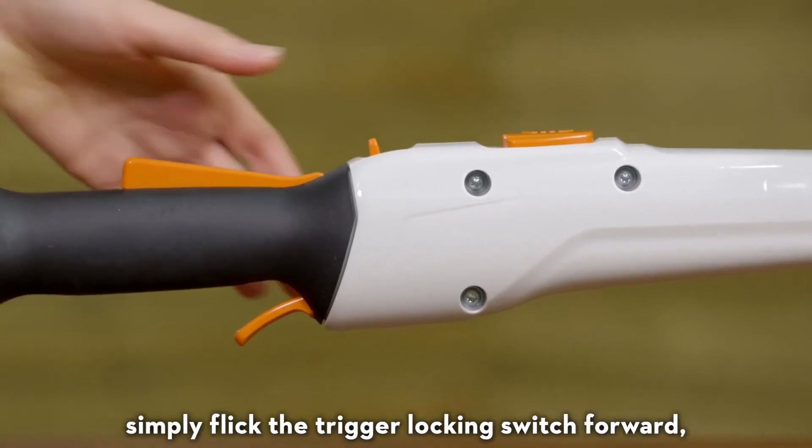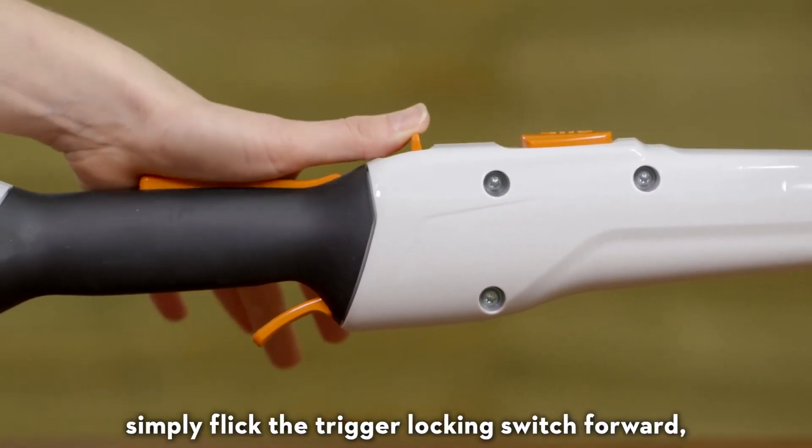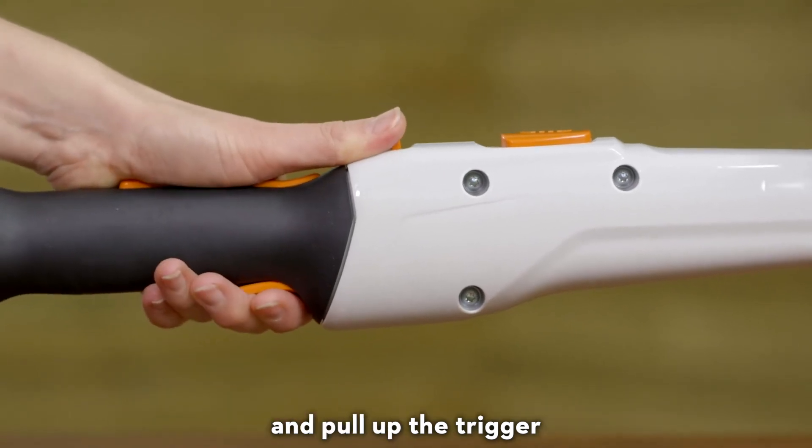To use the machine, simply flick the trigger locking switch forward, make sure your hand covers the trigger interlock and pull up the trigger.